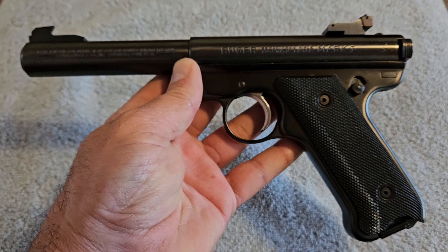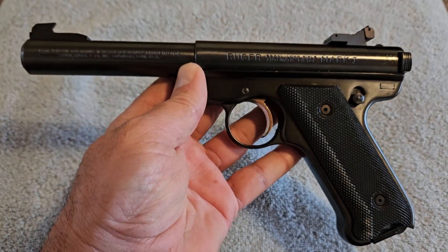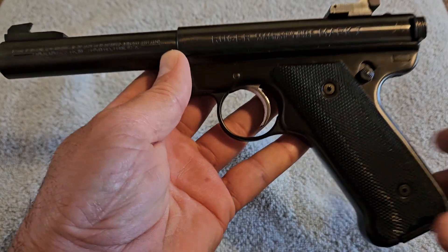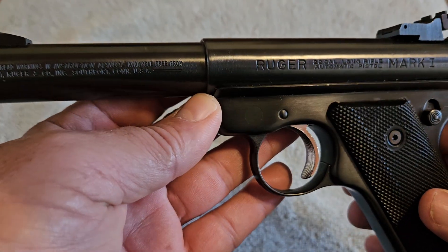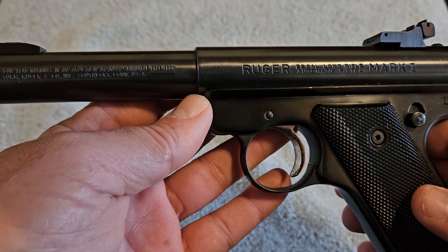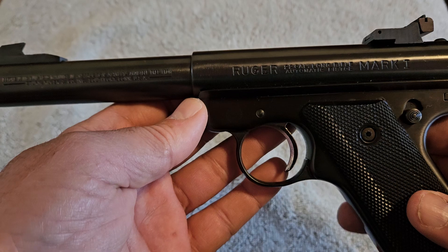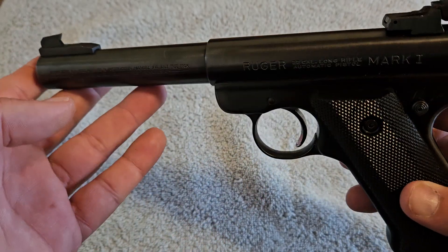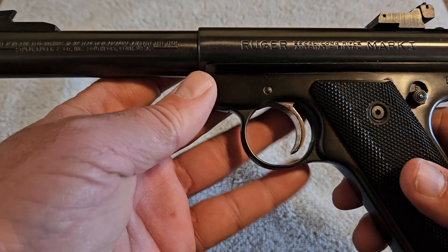This is a target pistol designed to be a very inexpensive plinking or target pistol. These came out in 1949, and what a lot of people don't know is this is what actually got Ruger started in the firearm industry. Bill Ruger took a pistol from World War II and duplicated it.